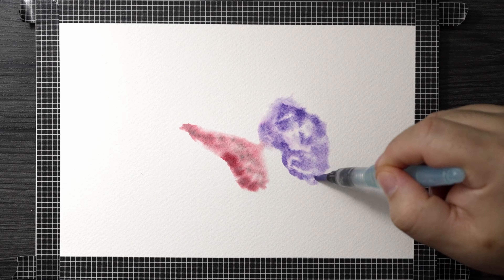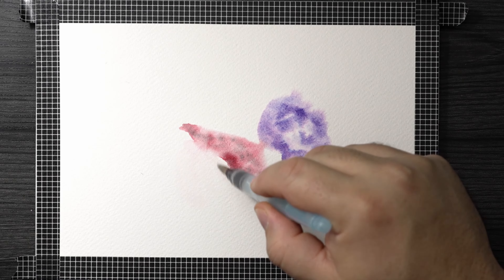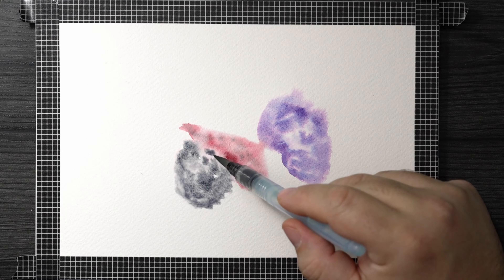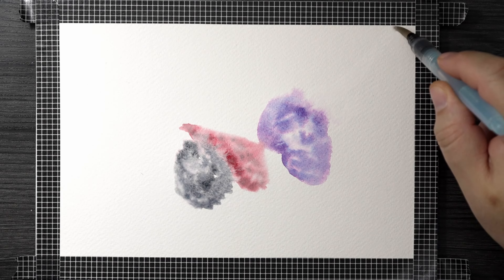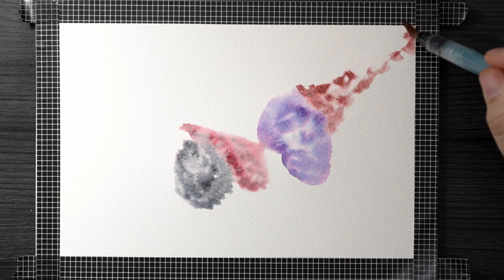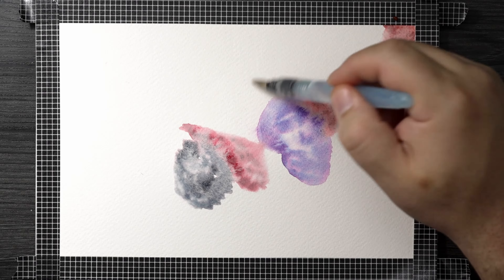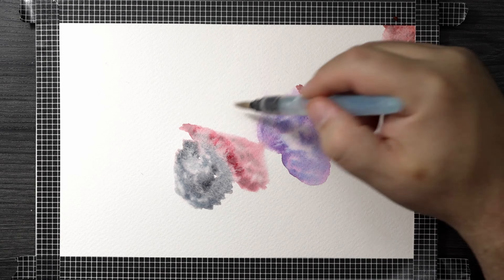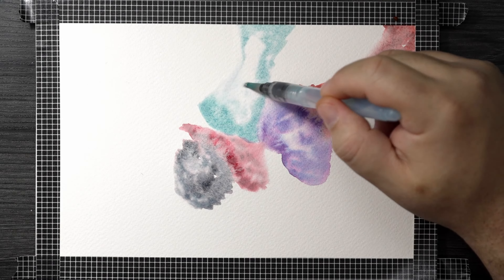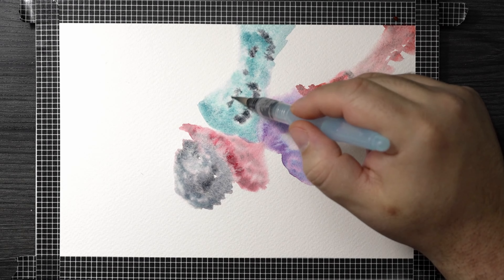I do want to start out by saying I love these paints. When I started using them I thought okay, they're nice granulating paints, whatever. Then I started using them wet into wet and they were just explosive. I laid down some water in a shape, put the paint in that shape, and let it bloom — all these other things happened, there was separation, different colors came out. It was one of the most beautiful things I've ever seen. If you're going to use these paints, this may be the way to do it.